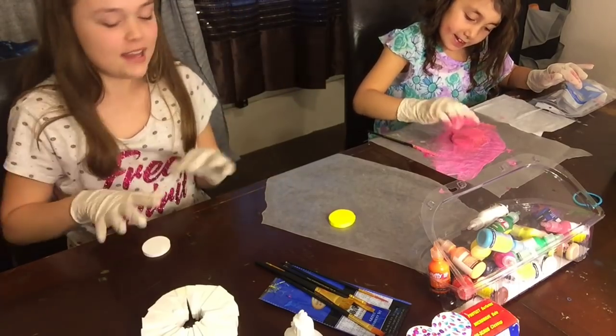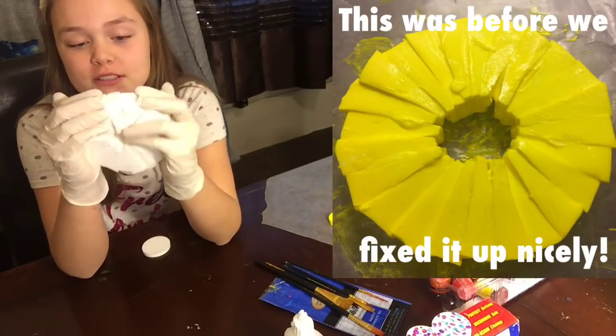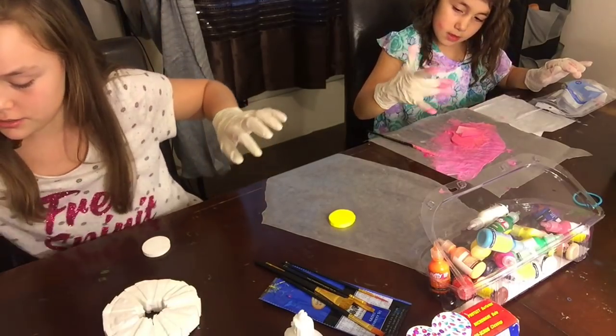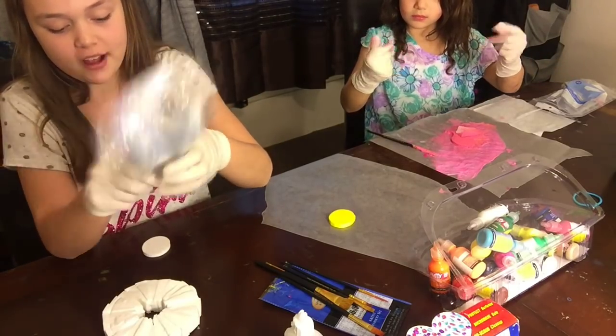It's me Maya, and today we are going to be showing you how to make a DIY pineapple slice squishy. We made it with makeup sponges — the wedge kind — and we got the 32-pack.